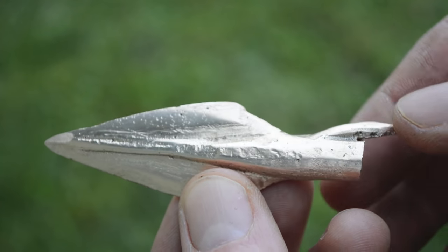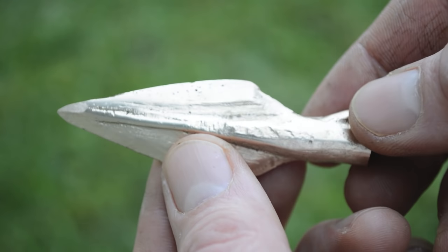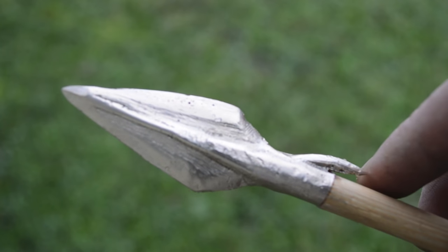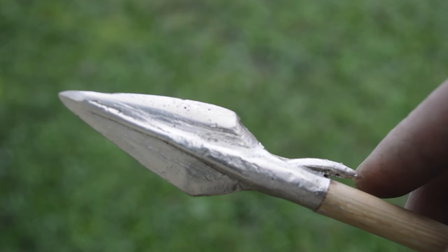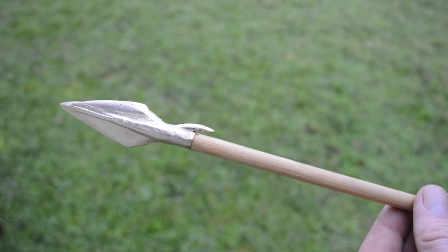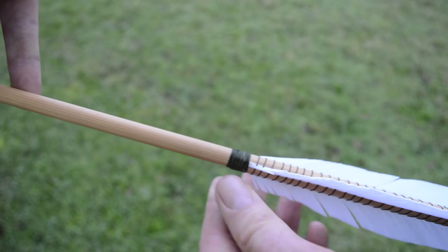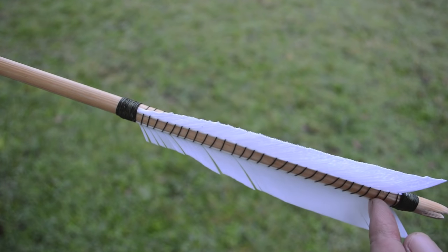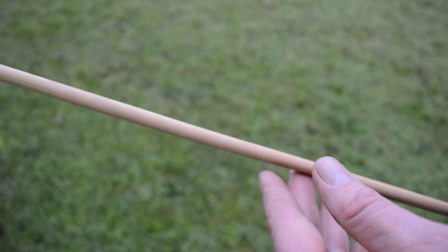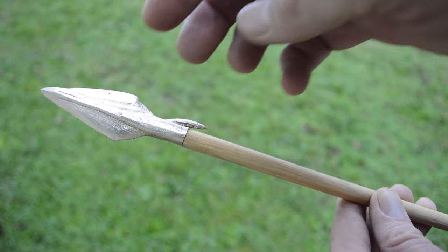Here's our completed bronze arrowhead after it's been polished, shined up, and after we drilled in the socket. It's much lighter after drilling it out. If you got shot with this in a battle it would be very difficult to pull the arrowhead out — that barb would be very effective. We're going to go shoot this arrow and see how it flies. I put some white fletchings on wrapped in a spiral with some linen thread. It should have quite a bit of penetration if you hit your mark. Let's go do some target practice.